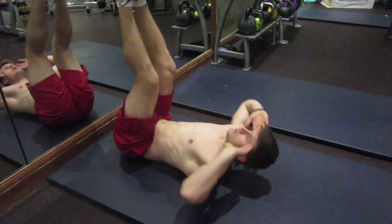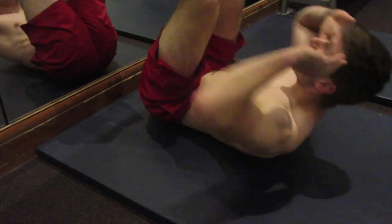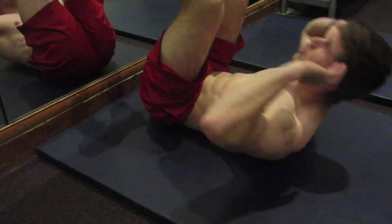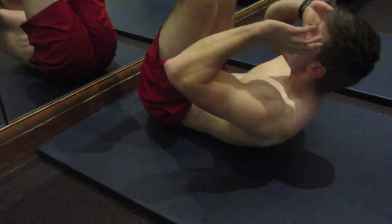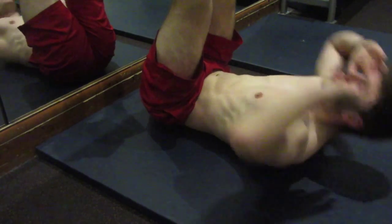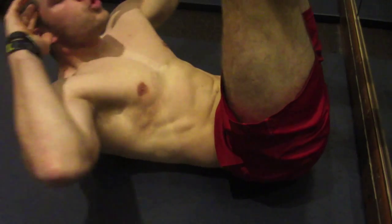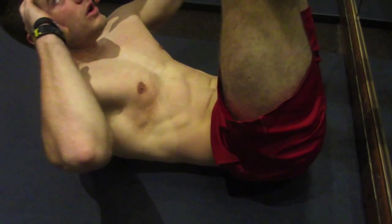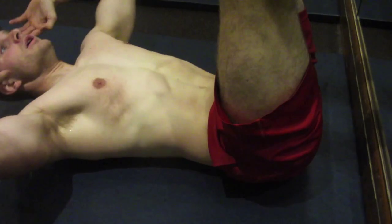Straight from there I went on to some toe touches. I didn't move my arms out of the way because I wanted you to see that my abs are contracting, my core is staying nice and tight. Just make sure you breathe out when you come up, squeeze nice and tight, and come back down nice and controlled. It doesn't need to be a lot of reps, high volume, or fast movements throwing your body around — just stay nice and controlled, breathing out, squeezing that muscle at the top, and coming back down nice and controlled.